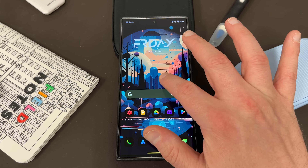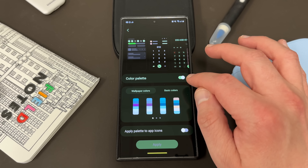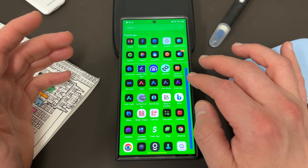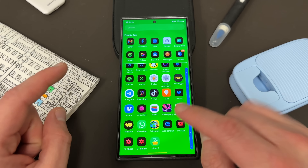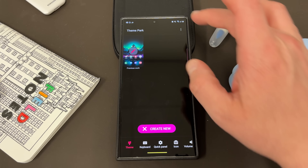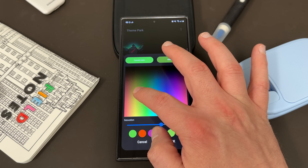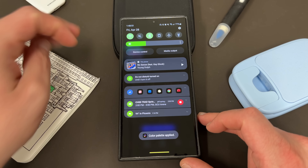Once you do that, it will turn the color palette option back on in Wallpaper and Style. This is very important — when you do it inside Theme Park, it still automatically enables this option. You won't see the wallpaper color selected because you manually selected it within Theme Park, but it will turn that option on. And you don't even have to create a theme to do this — just go to the three dots menu and pick any color you want. I want something maybe a little more lime green to match my lime green S23 Ultra.